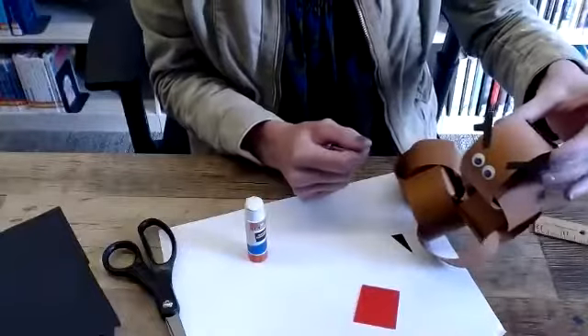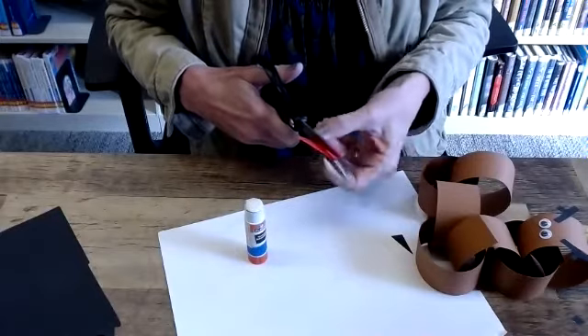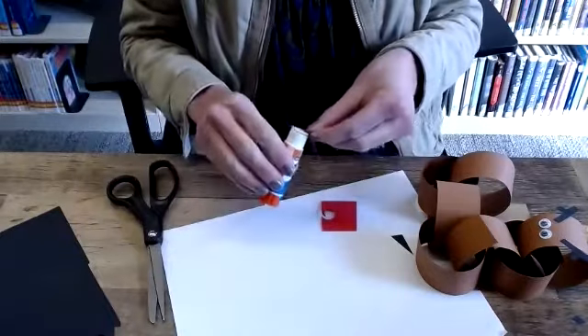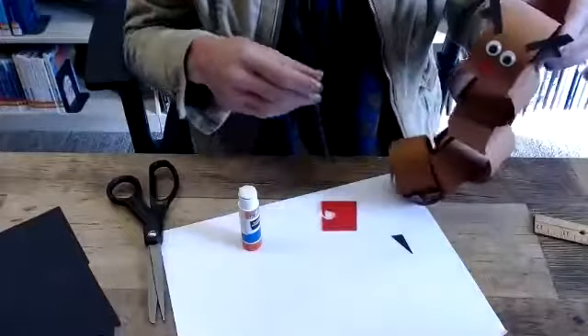Now I have the eyes and antlers, and I only have the red nose to add. That's just going to be a circle — I'll try to make it as round as I can. I'm going to place the nose right under the two eyes. And there we go — I have my antlers, eyes, and nose to make a reindeer chain. I hope you enjoyed making a reindeer chain as much as I did. Have a wonderful holiday. Goodbye!